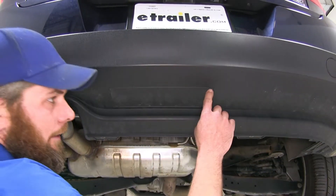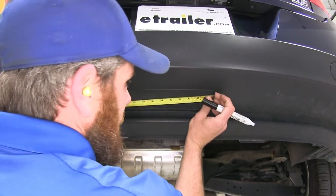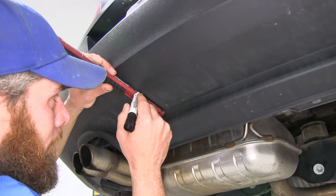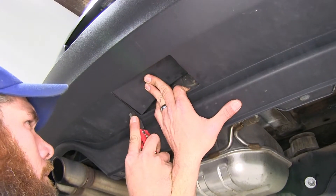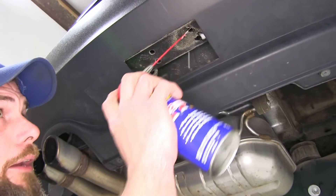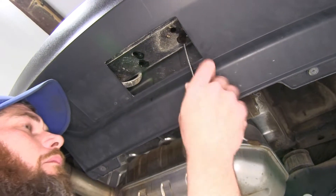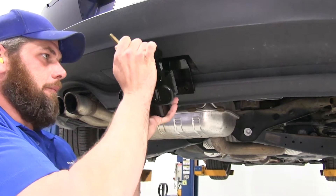To begin our installation, we need to trim out the little panel here, which will allow us to see up to our weld nuts located behind. We're going to come over 6 and a half inches from that outside edge. We use a straight edge to square that off and get it trimmed out with our razor knife. Then we'll clean those out using a little spray lubricant and a nylon tube brush — part number 814-092. We then rotate the hitch up into position and work that front edge over the lip just a little bit.